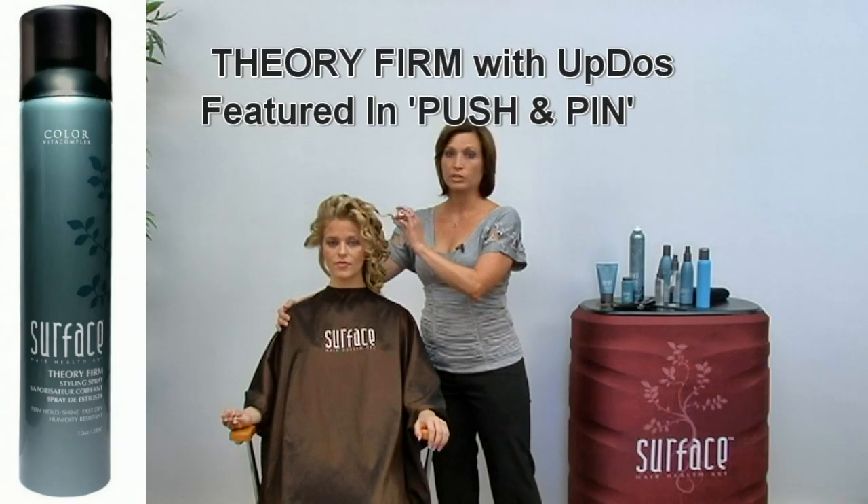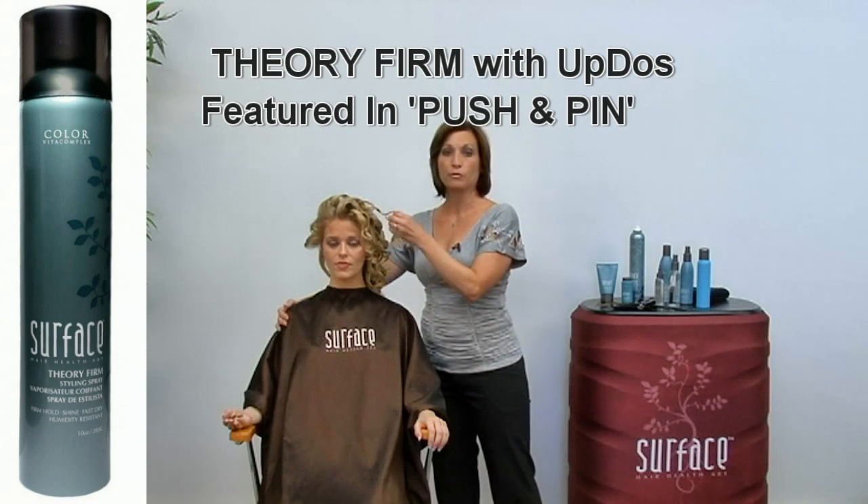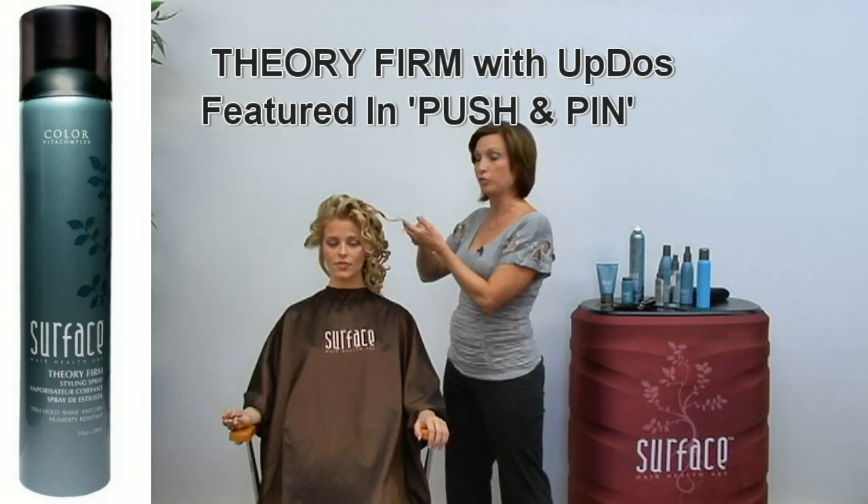And then all of the curls, when we curled them, we used Theory Firm just prior to the curling iron.